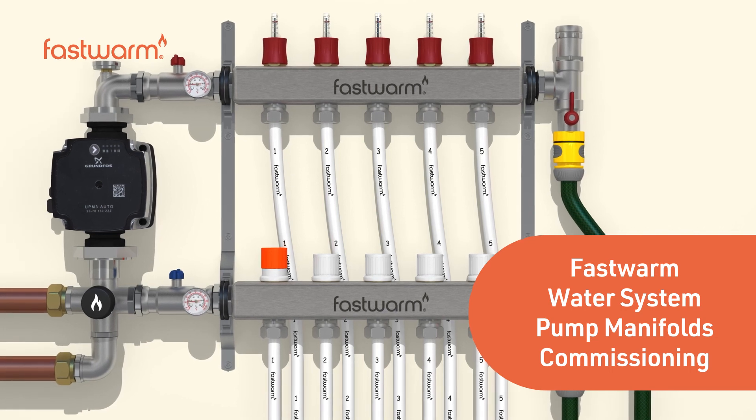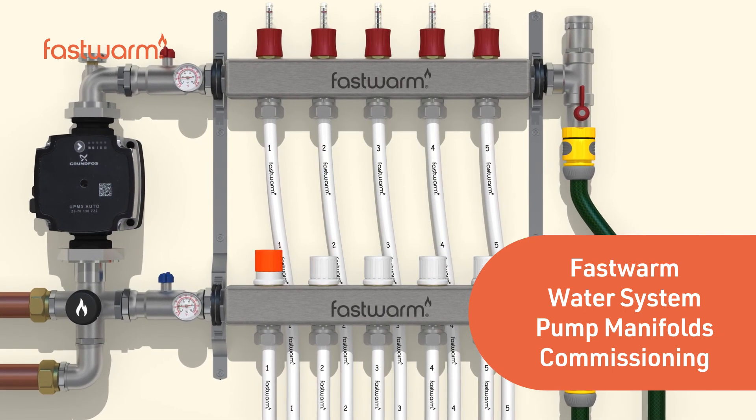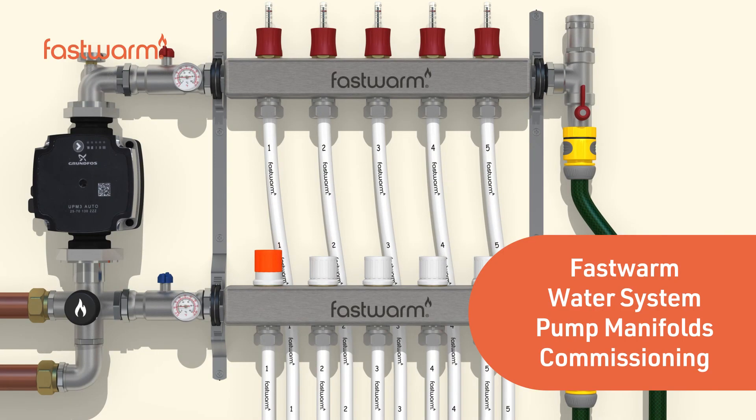If you're in any doubt about how to fully commission your underfloor heating system, please call our highly experienced technical support team.